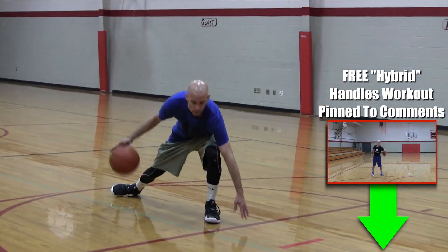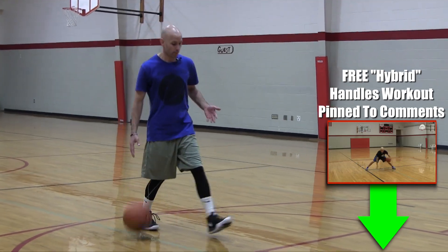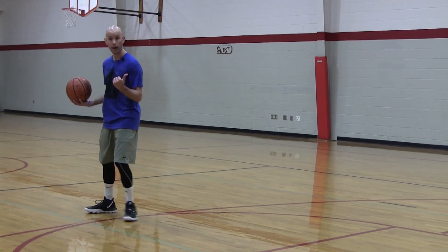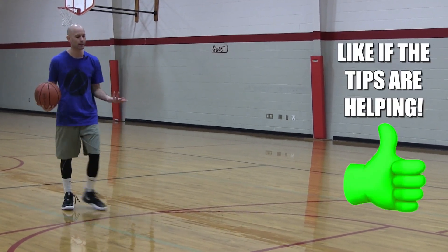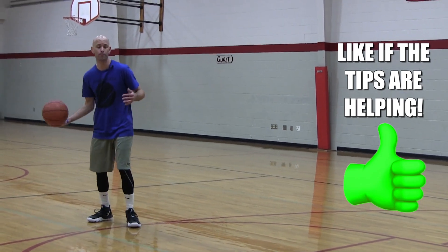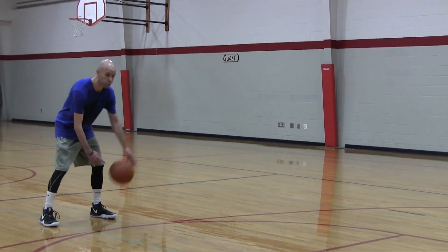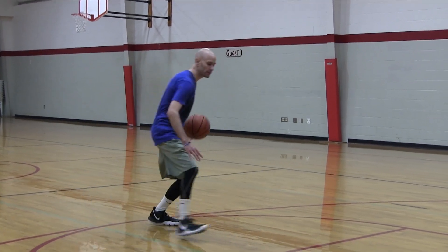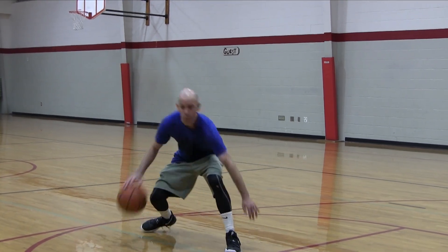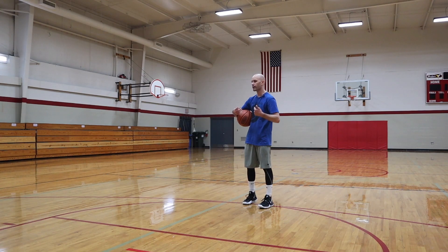All you're going to do is have them dribble, come and touch down there — we're working on getting them low. They're going to try to get there quick, get low, touch that line, retreat back. We want to keep our body positioned so that if there's a defender, we're protecting the basketball — good habit for kids to get into. Also good to get them low and working on this change of direction. From there, all they're going to do is get back to this point, square back up, crossover, and then come here and do the same thing. Touch, retreat back, crossover, touch, retreat, come back. Great drill to get that change of direction going.